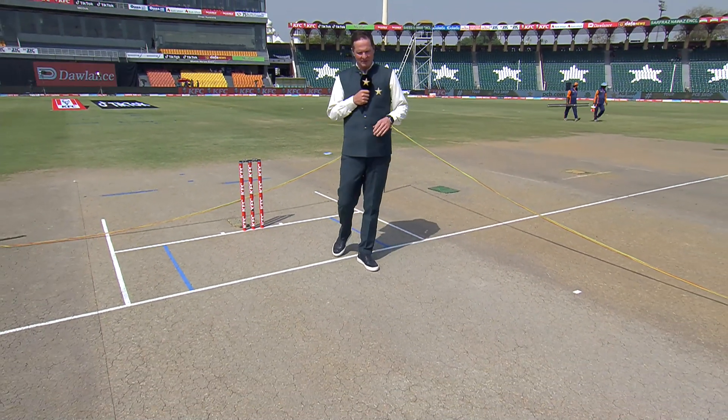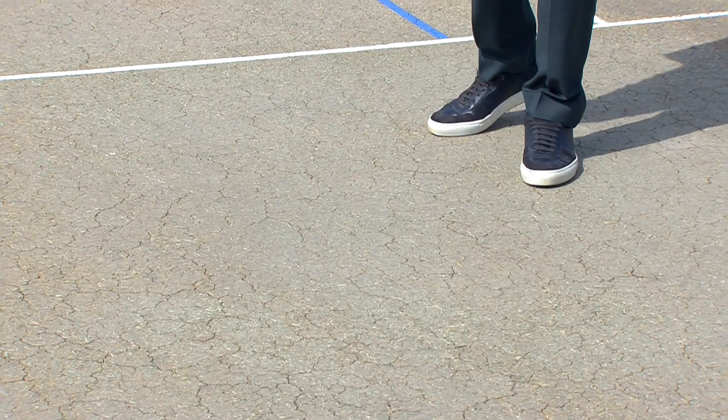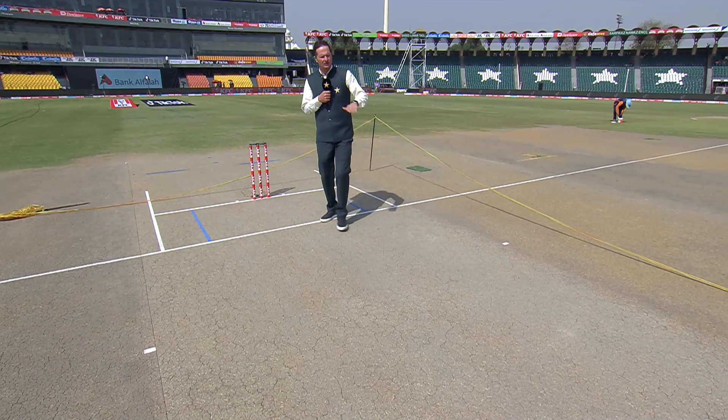The pitch looks like another belter really. There's no grass on it, there's that crazy sort of paving — like a jigsaw puzzle of cracks. It looks quite dry, but it doesn't look like it's really going to spin too much, certainly early on.